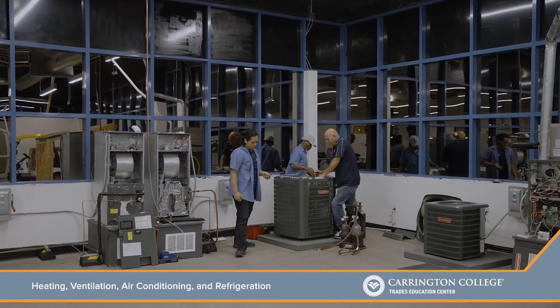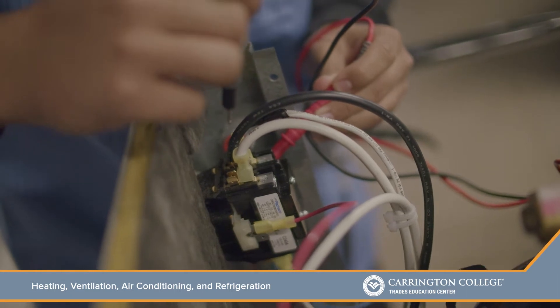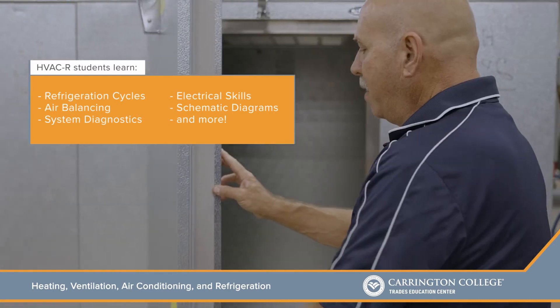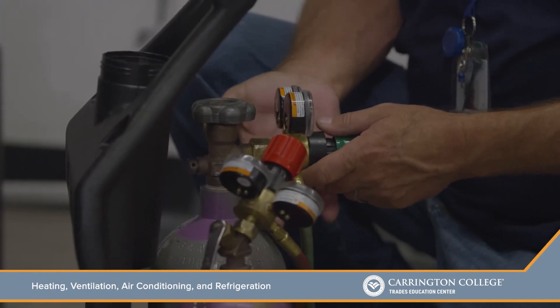We break it down into all the components of air conditioning — from the start, the power coming into the air conditioner system, we get into the electrical part. From there, the controls, the variety of different motors, compressors, and then from there, that's the refrigeration part of the system: the evaporator, the condenser, the metering devices, and things of that nature.